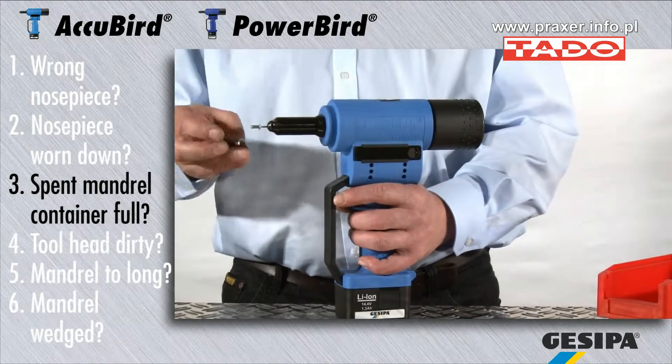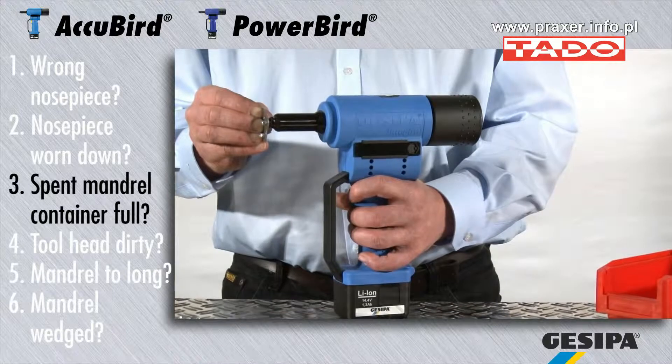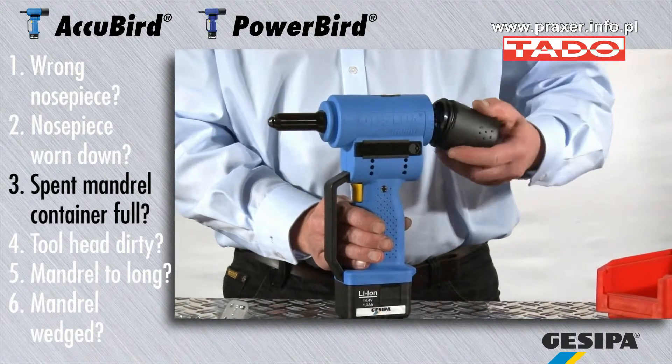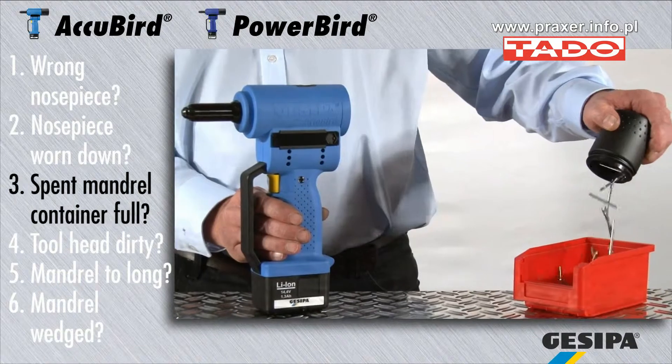An overfull spent mandrel container may completely block the blind rivet setting tool. While working, make sure that the spent mandrel container is emptied regularly. The container's cylindrical shape makes emptying really easy.